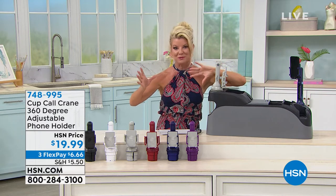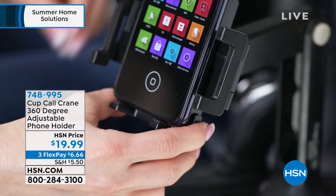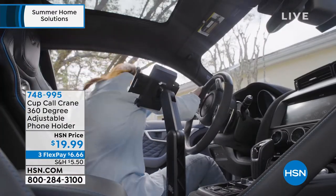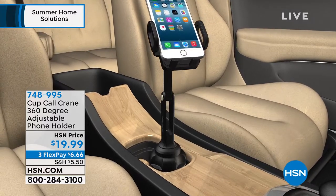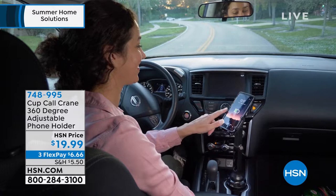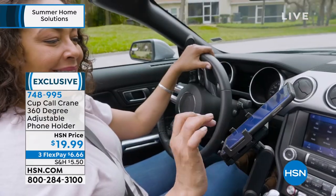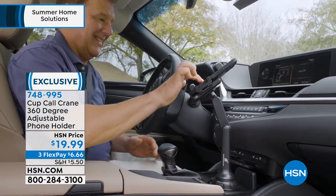Regardless of what make or model mobile device you have, this product is completely hands-free, completely safe, completely portable, and under $20. We have some great color choices for you — always a customer favorite. And with FlexPay today, that's under $7. We'll ship it right out to you. It's a matter of seconds to install.